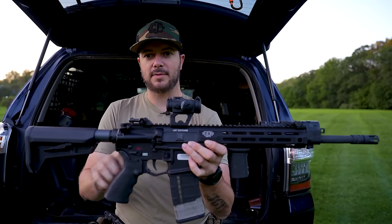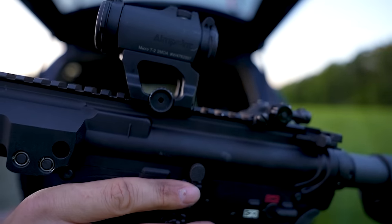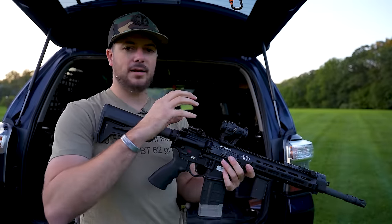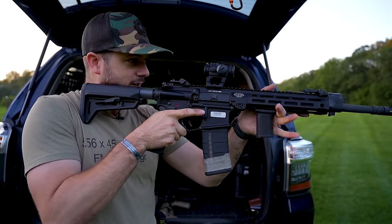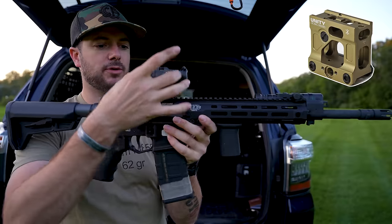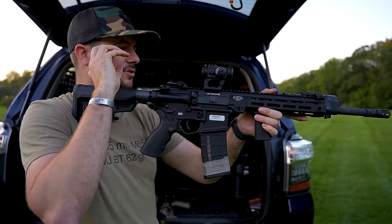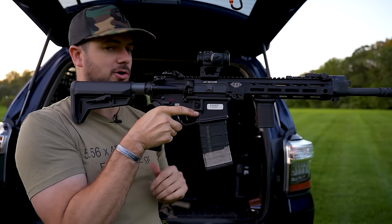You also have different mounting options. For the Aimpoint T2, I've got it on a Scalarworks mount with a QD lever — you just rotate that wheel and the optic comes off. But let's say you're shooting under night vision. If I try to shoot under night vision with this, I'm going to be really low on the gun, and my night vision might get in the way. So if you get something like a Unity Tactical riser, that elevates the optic so you can use the passive aiming technique, see your reticle through your night vision, and overlay it on your target.